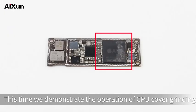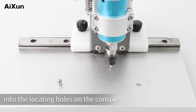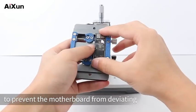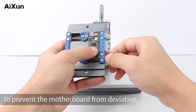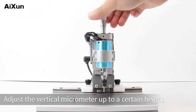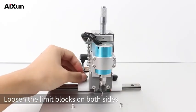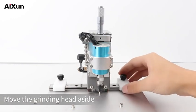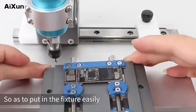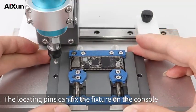CPU grinding: This time we demonstrate the operation of CPU cover grinding. Place the two locating pins into the locating holes on the console, then put the motherboard into the fixture, which is designed with locating pins to prevent the motherboard from deviating. Fix the motherboard with rotary buckles. Adjust the vertical micrometer up to a certain height, loosen the limit blocks on both sides, and move the grinding head aside so as to put in the fixture easily. The locating pins fix the fixture on the console.